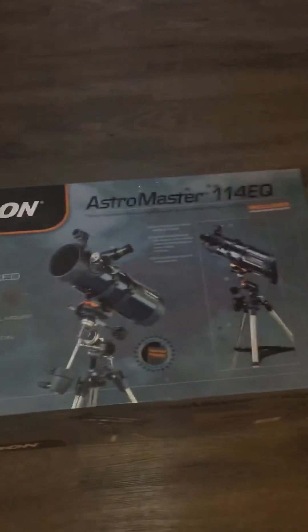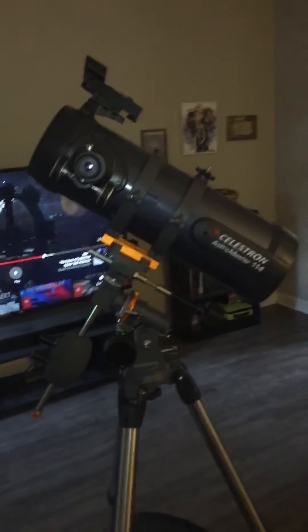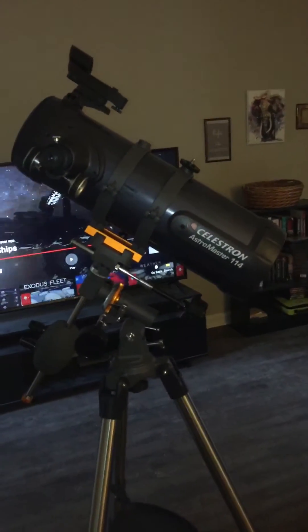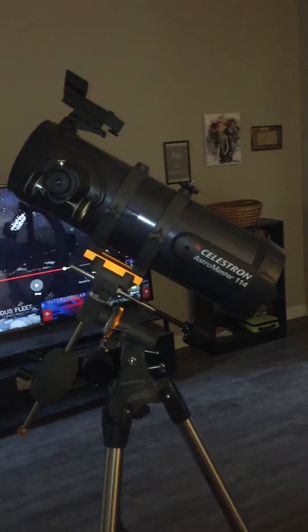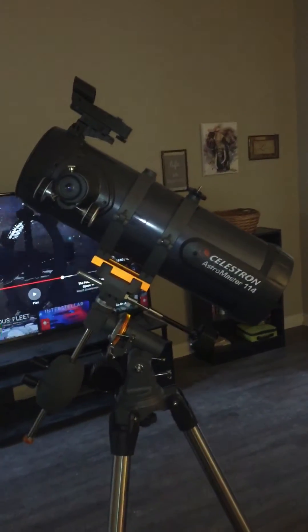I just want to show you what I've been using. This is a Celestron Astromaster 114 EQ — this is it put together. It is a Newtonian reflector on a German equatorial mount. From what I understand, this is more of a Barr Jones design than a true Newtonian reflector.